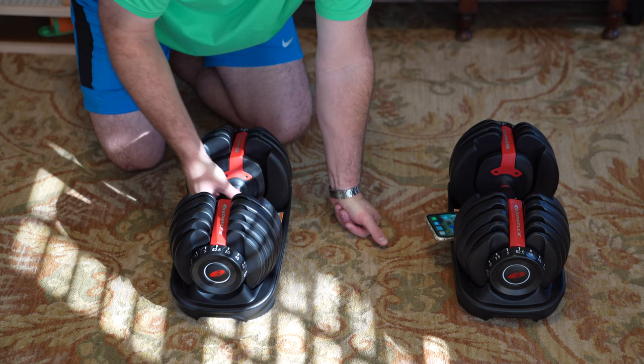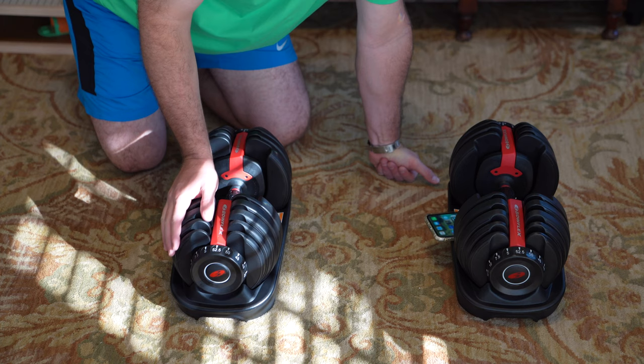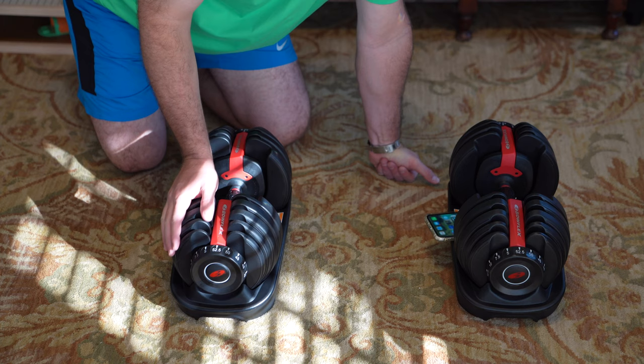So again, this is just my up-close, how-it-works, initial impressions review. Stay tuned for my follow-up reviews very soon. Be sure to subscribe at youtube.com/iRickSky, and ring that bell icon to be notified whenever I post another video. Y'all have a good day.